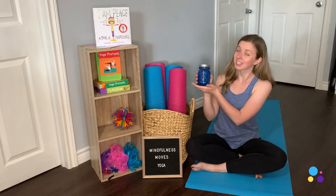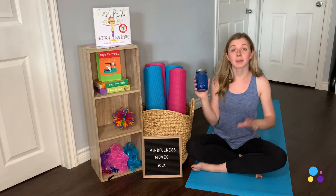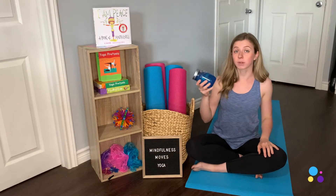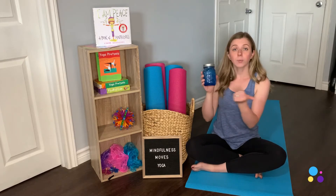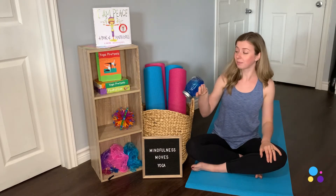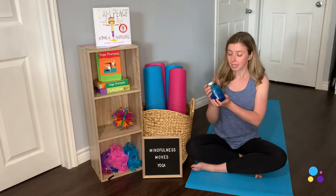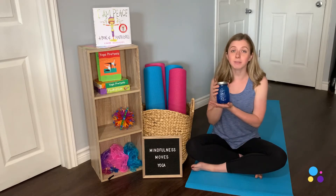My next prop that I love is my mindfulness jar. I made this myself and I have instructions on how to make it in one of my blog posts, linked in the bio below. They're really, really simple — all you need is a jar, water, and some glitter glue, and you've got your very own mindfulness jar. This jar is great for so many different things in class. We often use it to pass around at the beginning of class as an introduction, and it's also a really great tool to introduce meditation — that's my favorite way to use it.